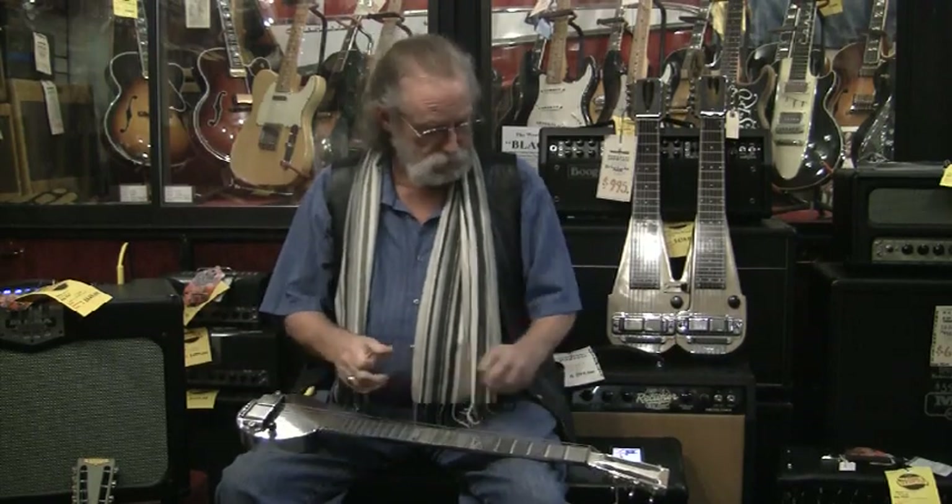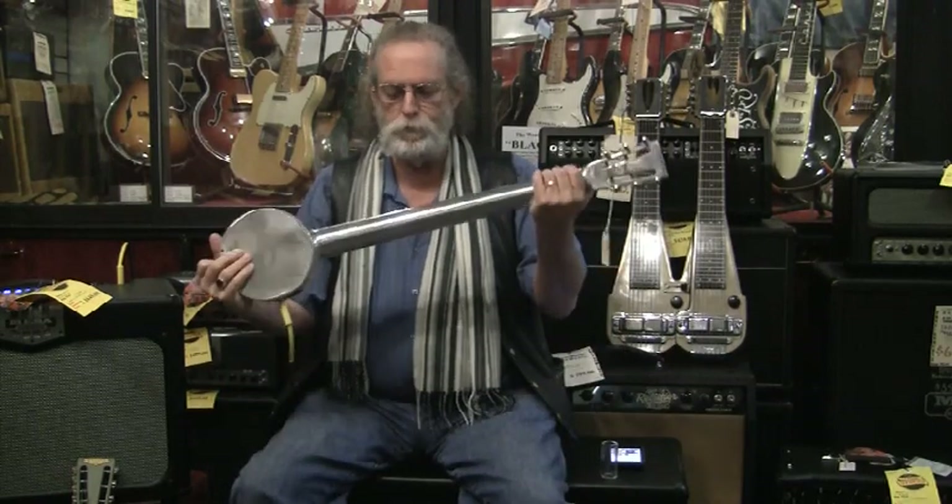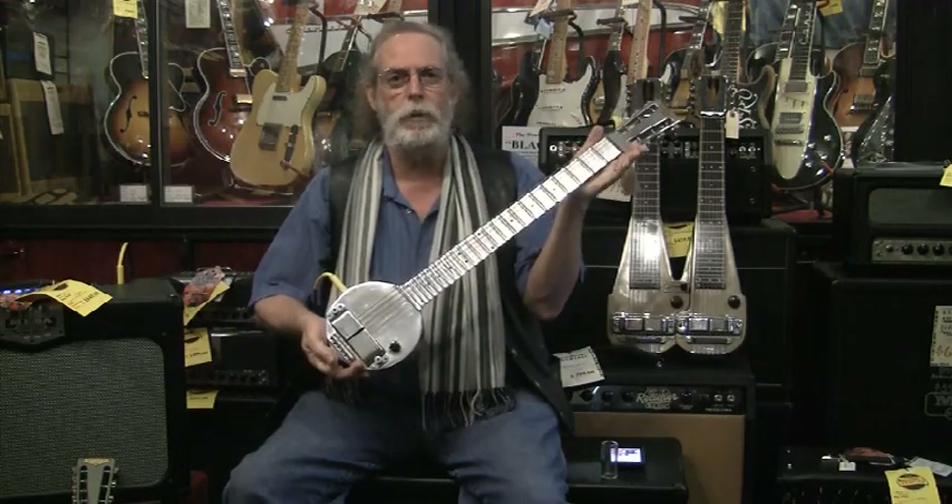Part of the history of the Dopyera brothers with National and Dobro is there was this guy named Adolf who had immigrated from Switzerland, a manufacturer who was building the steel bodies for National. He still had this relationship with John and with George, and when George came up with the pickup, they went to Adolf — Adolf Rickenbacker — to build the bodies out of aluminum. Thus, the frying pan was born.